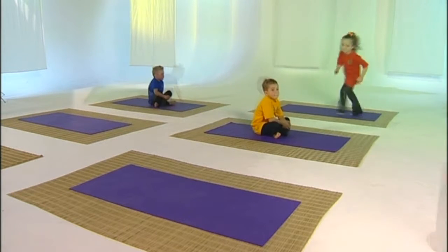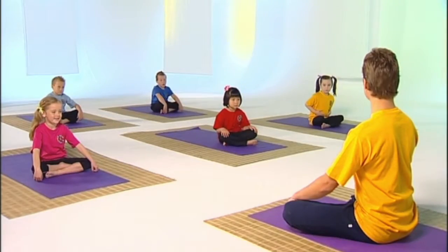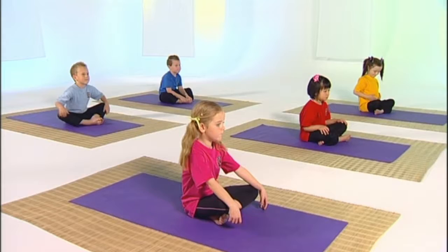To play Kinder Yoga we first have to sit quietly and listen to the storyteller. As we breathe in we blow our bellies up like a balloon, and as we breathe out we squeeze all the old air out from our lungs.